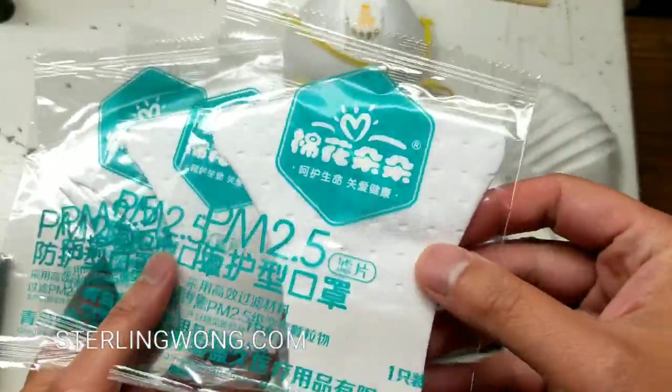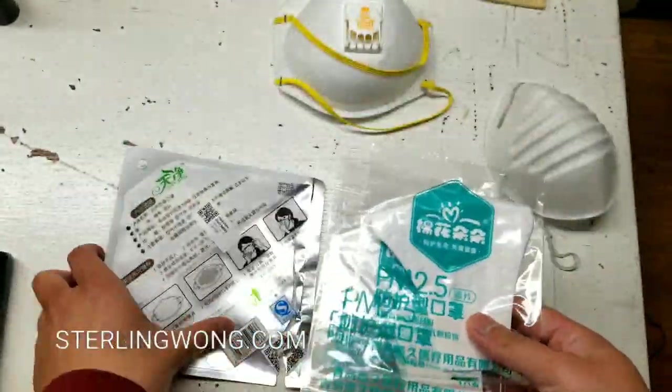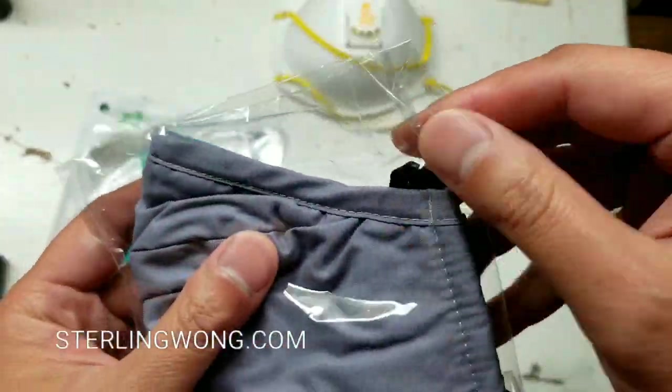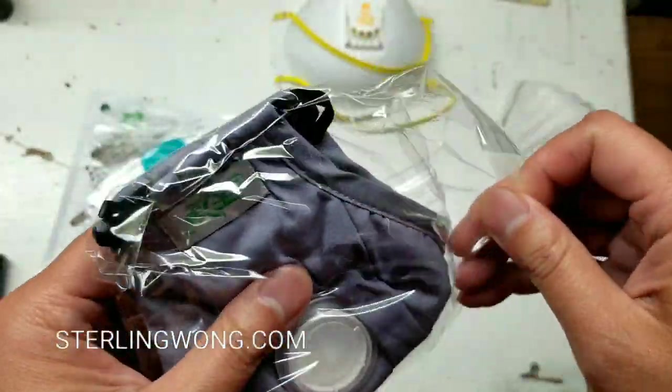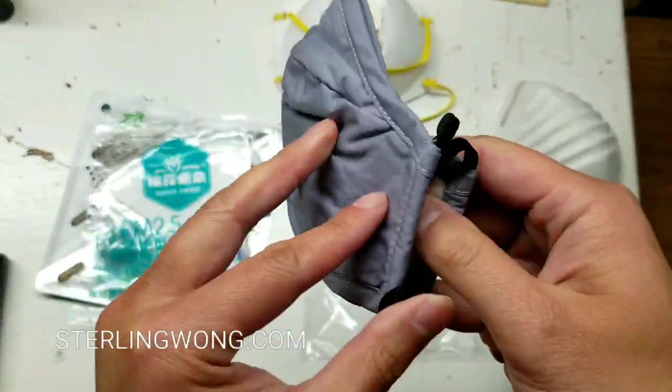It comes with four PM2.5 filters that are individually sealed. This is the first time I'm opening it, so big disclaimer — I don't know if this is good or bad for you, but this is basically my first time looking at this thing.